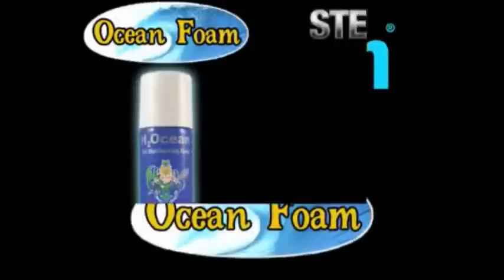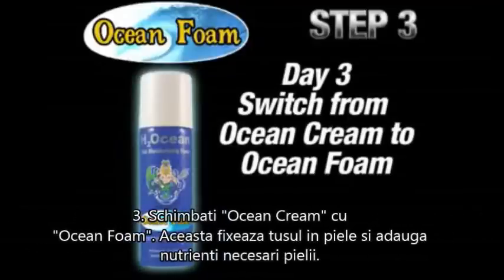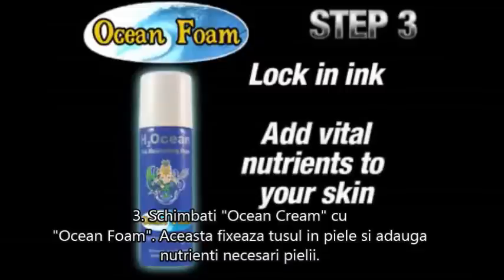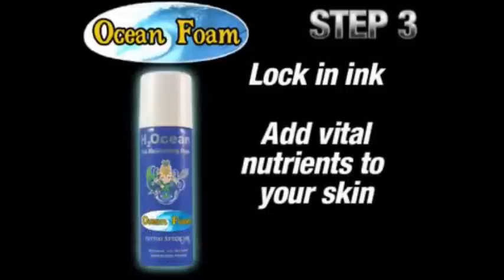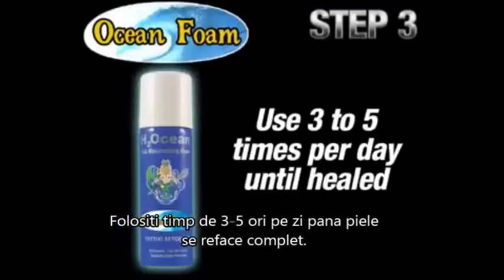Step 3: Ocean Foam. On day three, you will switch from Ocean Care and start using the Ocean Foam Moisturizing Barrier product. This moisturizer will help lock in ink and continue to add vital nutrients to your skin. Continue using the Ocean Foam three to five times per day until the tattoo is healed. Flaking and peeling are normal after the third or fourth day.